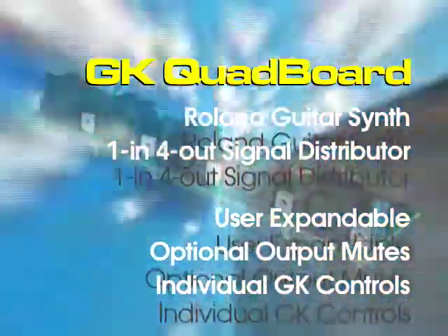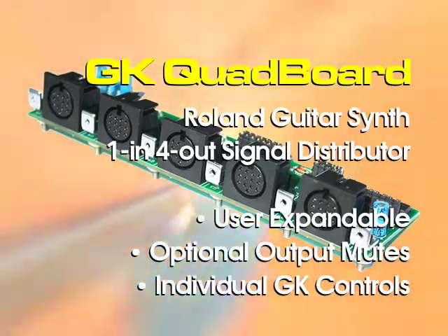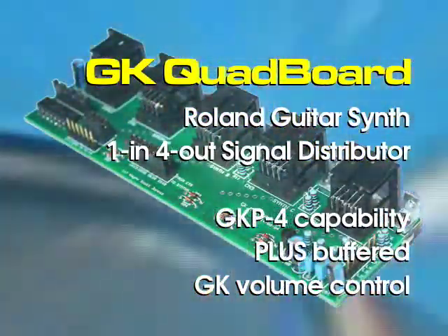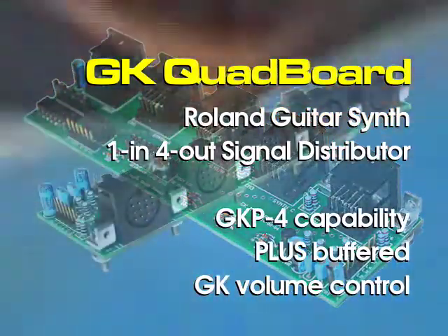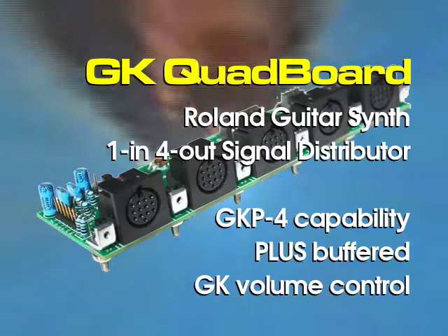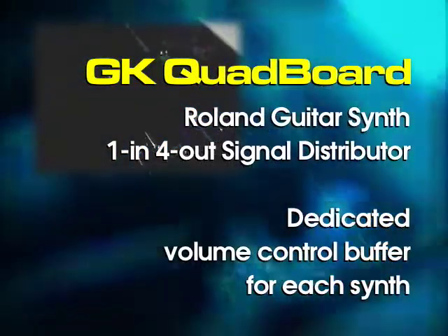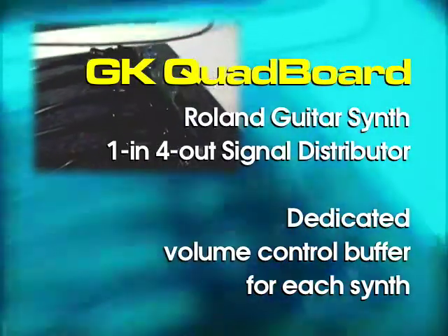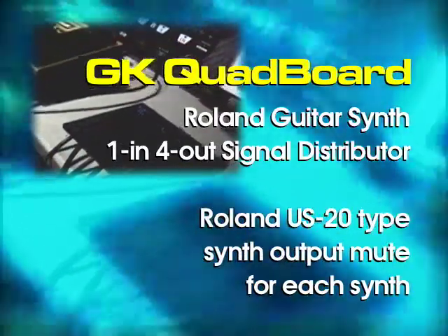The GK Quad Board is a one-input, four-output Roland guitar synth signal distributor. Electronically, the Quad Board is essentially a clone of the long-discontinued Roland GK-P4. However, the Quad Board differs in several key areas. Most significantly, the Quad Board provides a dedicated volume control buffer for each synth, meaning the user can individually mute each output, much like a Roland US-20 does.